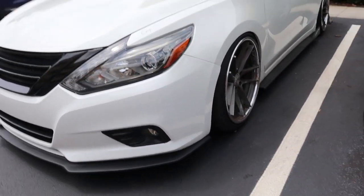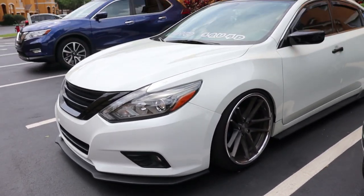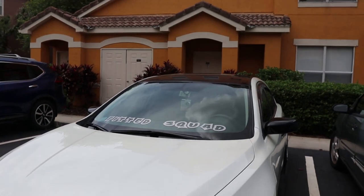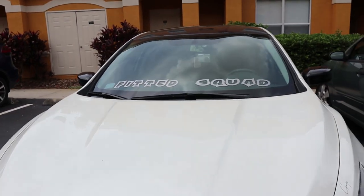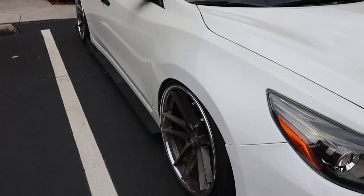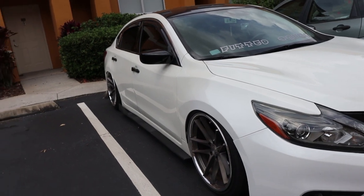I was thinking about switching the color on the Fitted Squad decal as well, because it was really there to match the wheels, but it's not standing out enough for me. I don't know what I'm gonna do with that just yet.